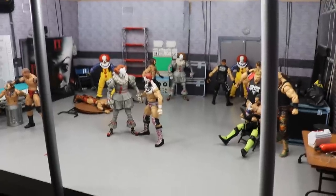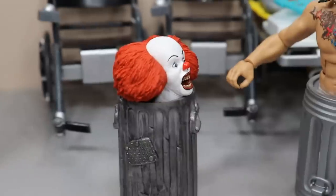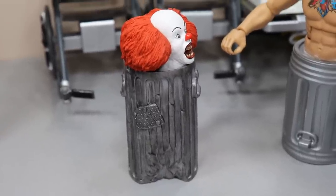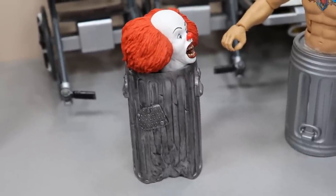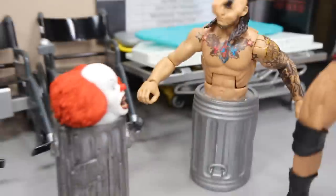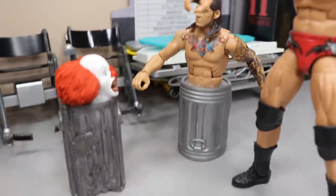Let's start off in the corner. Right here we have Pennywise in the trash can — I love this angle because you can't really see down into it, so it literally looks like he's coming out. He can morph reality and shape shift, so it's totally realistic. I thought it was hilarious to have Trash Corbin — my least favorite wrestler — right next to trash Pennywise.